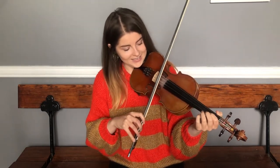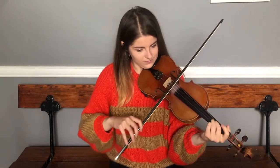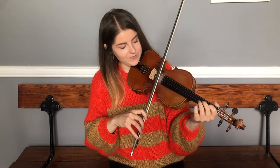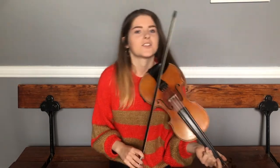The next phrase — remember, we've got the F sharp in there as well. We're going to pair that with the phrase just before it, starting on the G natural again.